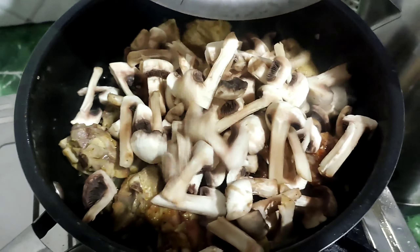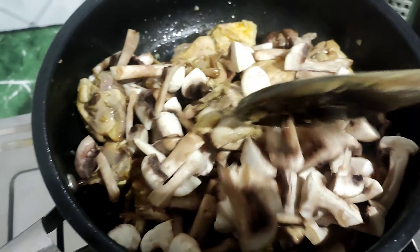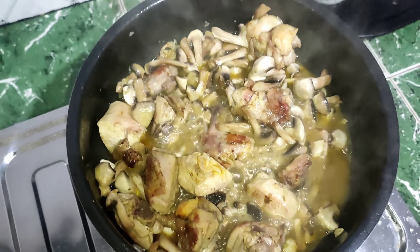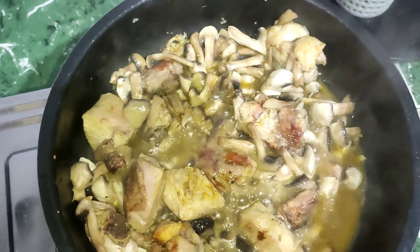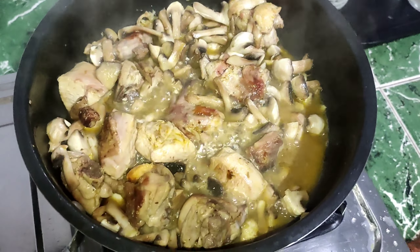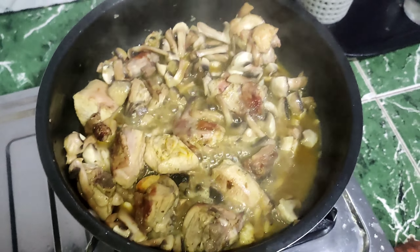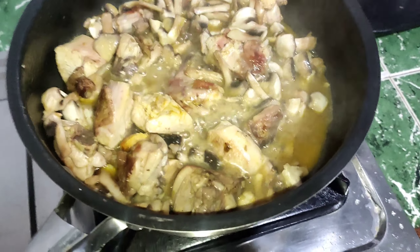Mushrooms are not available. I am going to put it in a bit. Now, we have to make a lot of water. When mushrooms are dry, we will add butter and cheese. We will add cheese. Mushrooms.